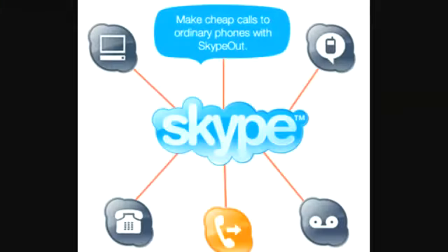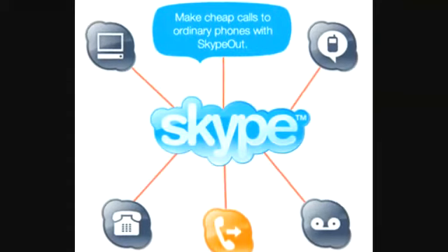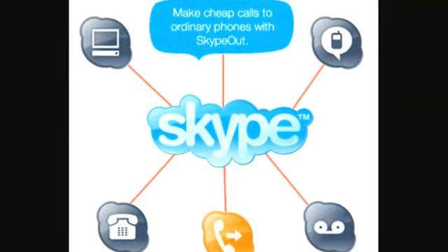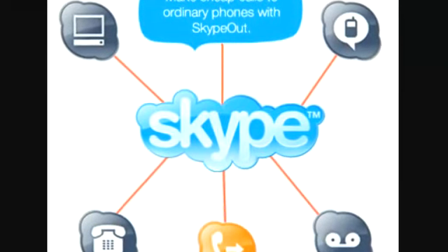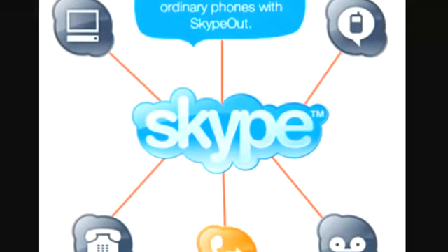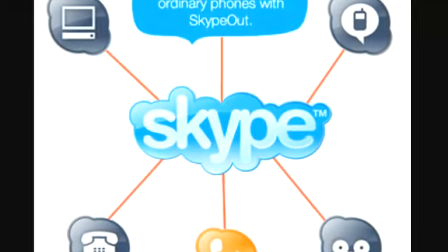This is one from Buona.tv — $129, go check it out people. Buona.tv is sponsored by Skype. With Skype you can make calls to ordinary phones using Skype Out for cheap rates. Use the link in the show notes to purchase Skype Out products.